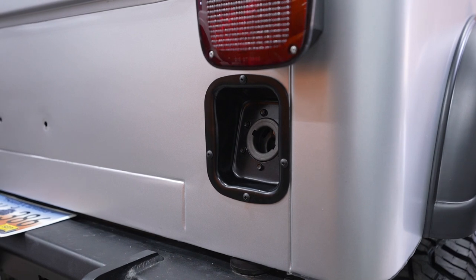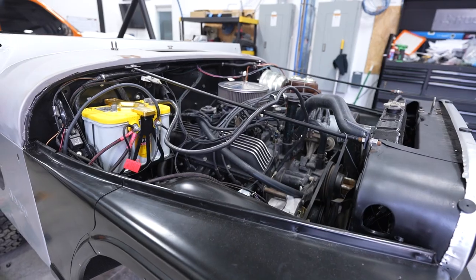We haven't done the fenders and the hood yet because they're still up there working on that, trying to get everything tuned and set the timing on it. So we wait — we don't want to mess anything up. We don't want to do it twice, and they don't really want to do it one time, so we definitely don't want to do it twice.